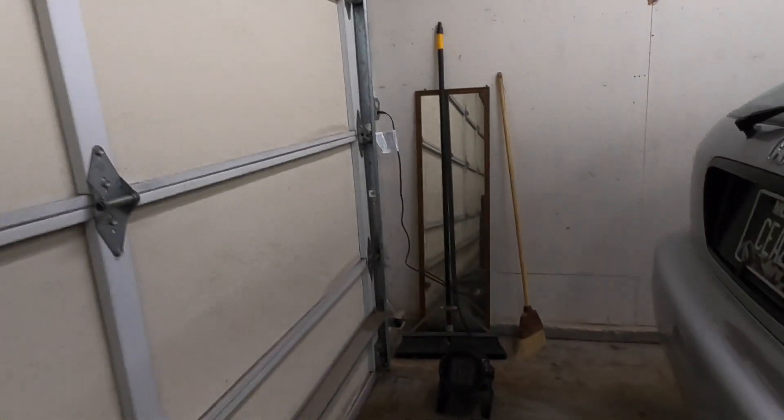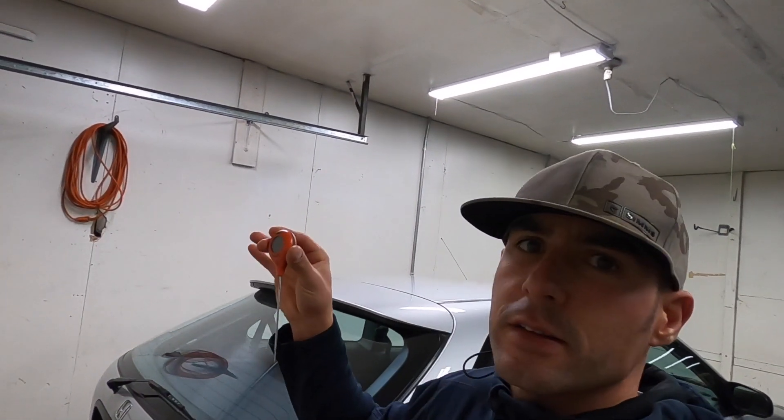Hey, what's up guys, welcome back to the channel. It's Saturday morning here and I got my heaters going. They've been running for about an hour and we are sitting at 64 degrees, so plenty warm to get work done in the garage. I'm going to tackle a little bit today and make some progress.